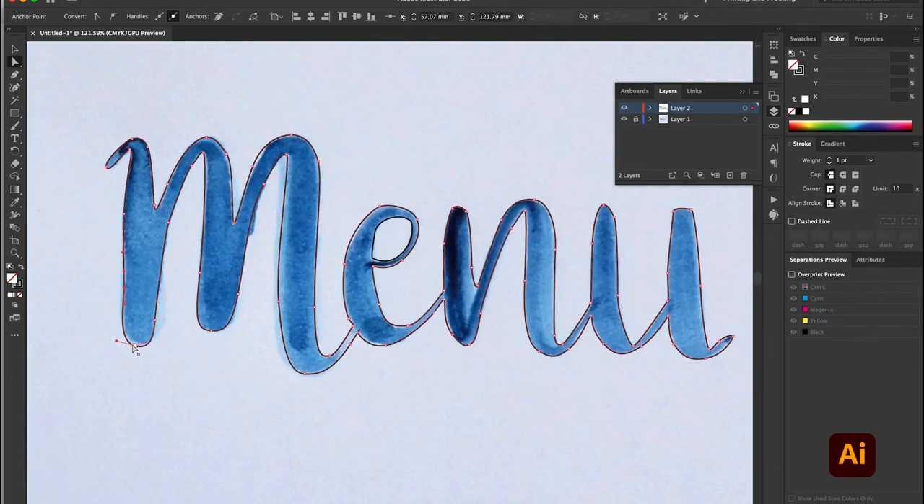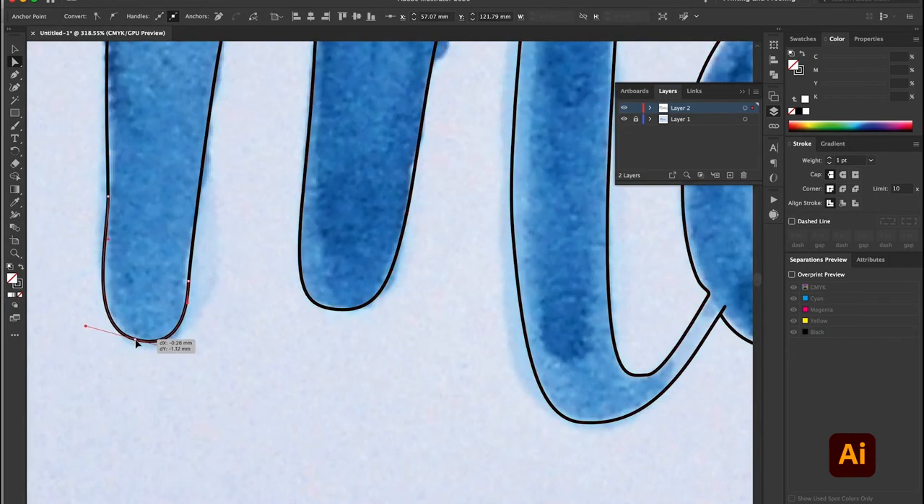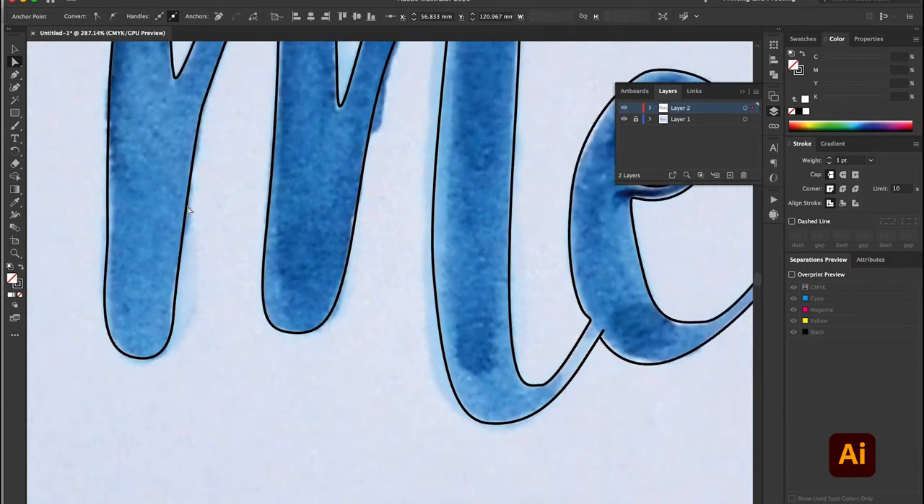Once you've traced around the entire word and closed the object, you can go back and tidy little things up. You want to make sure it looks nice and smooth and consistent.